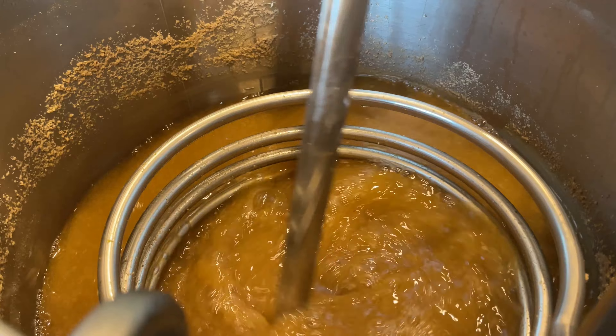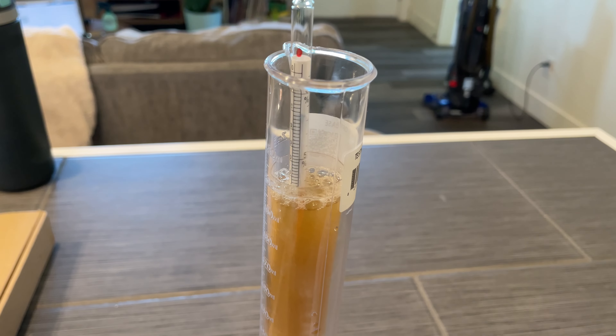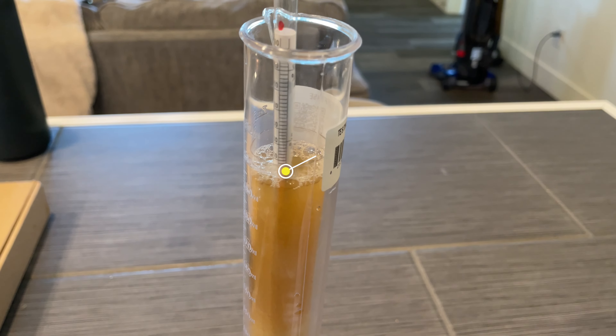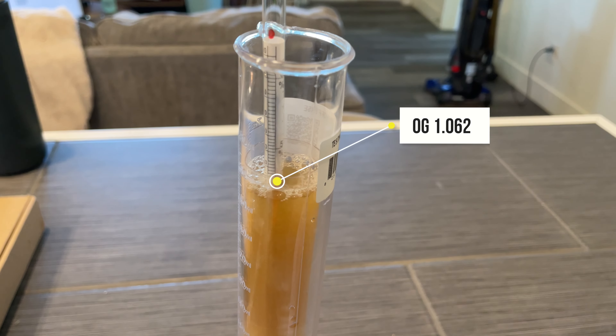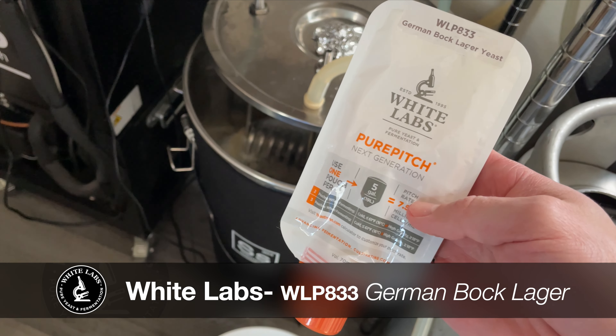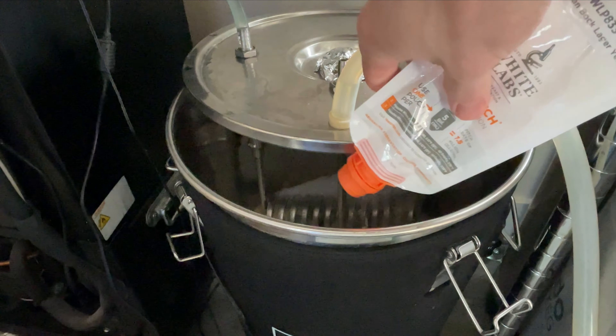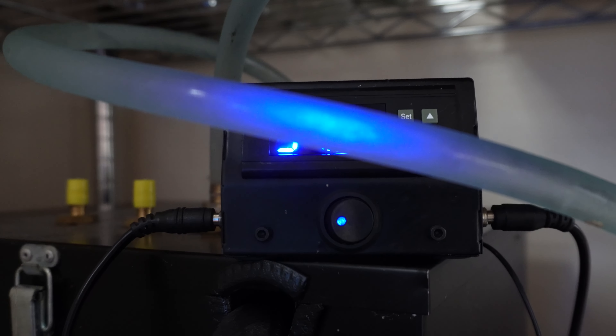After the 60-minute boil step, it's time to cool our wort down using my stainless steel immersion chiller. A quick gravity check showed we were slightly under our target, but still within the Helles Bock range, which means it was time to pitch our yeast. I'm using White Labs WLP833 German Bock Lager, and it's the first time I'm brewing a Bock Lager, which means it's the first time that I'll be using this yeast.